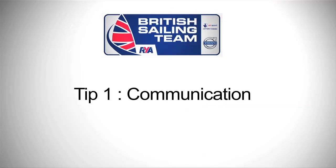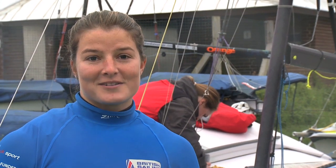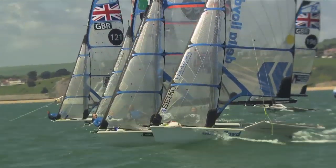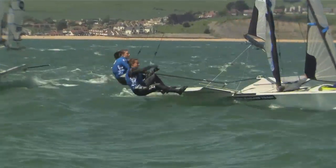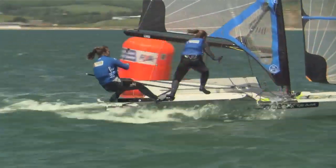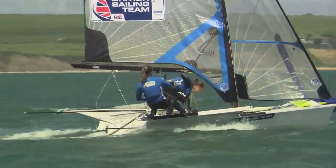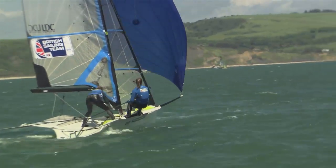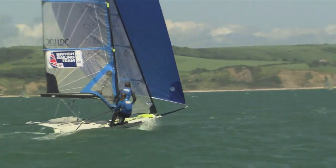Tip one: communication. With this being a two-person boat and with it being quite a fast-paced and difficult boat to sail, it's really important that both of us know exactly what the other one's doing at any given time, especially when it gets really heated and busy at mark roundings and corners. It's really important that I tell Nicola exactly what I want her to do and what I'm doing and what my next step is going to be — that way we avoid any big miscommunications or crashes. We hope.